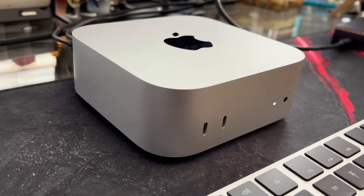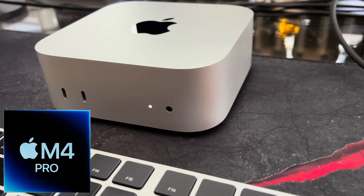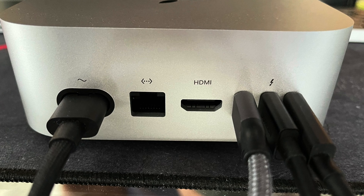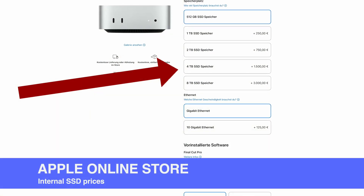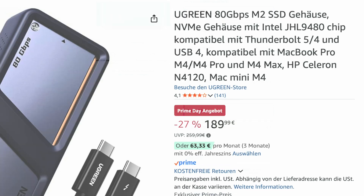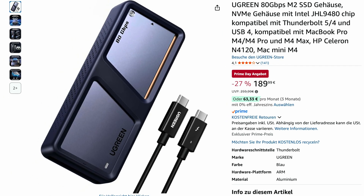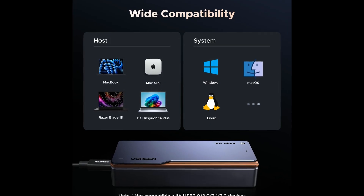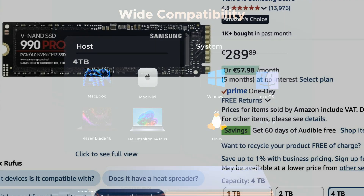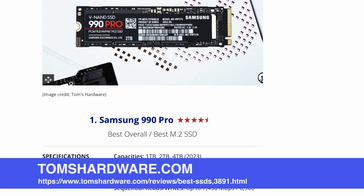My main workstation is an Apple Mac Mini that features not only an M4 Pro chip, it also has three Thunderbolt 5 ports which promises transfer speeds exceeding the speed of the internal SSD if you have the right equipment. Since internal SSD prices are not reasonable by any measurement, using an external drive that can even be faster than the internal one seems like the perfect way to go. At Amazon Prime Day I pulled the trigger and got the Ugreen Thunderbolt 5 case for around 190 Euro, which is still expensive but better than the standard price of 260 Euro, though this case does go on sale quite often. I also bought the Samsung 990 Pro in its 4TB version, since it is highly rated for high speeds and low temperatures.